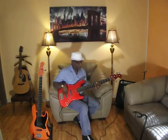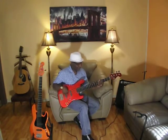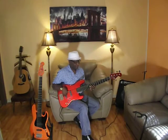If you turn mids all the way — one hundred percent — you hear this. And if you turn the treble one hundred percent, you hear this.